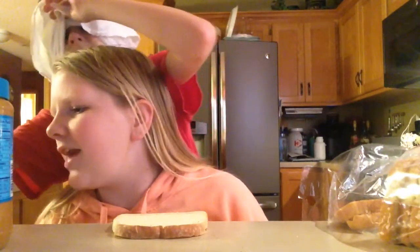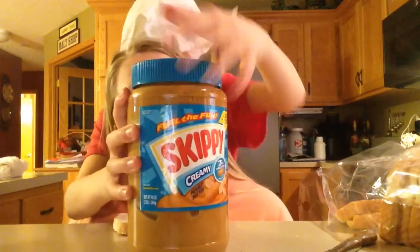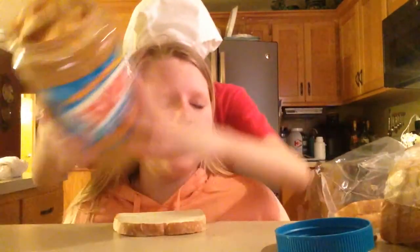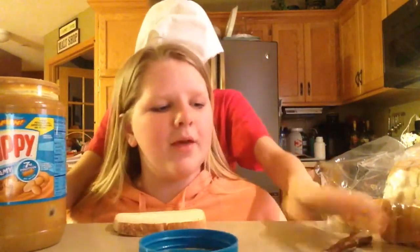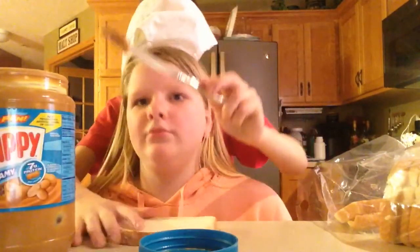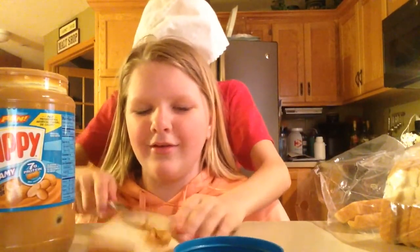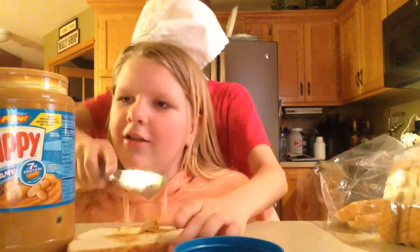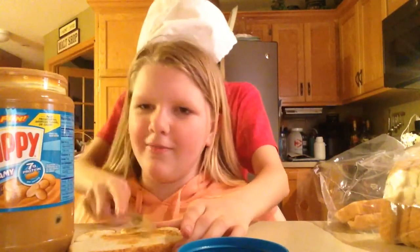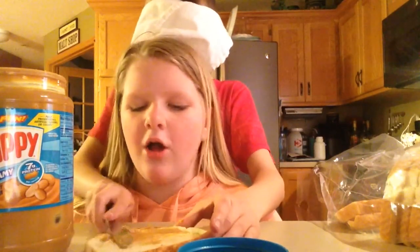Where's the knife? It's over there. There we go. Don't kill me. Get the butter, open it up. Now take the knife. Don't kill me. And then smear it, smear it all over. Get some more.